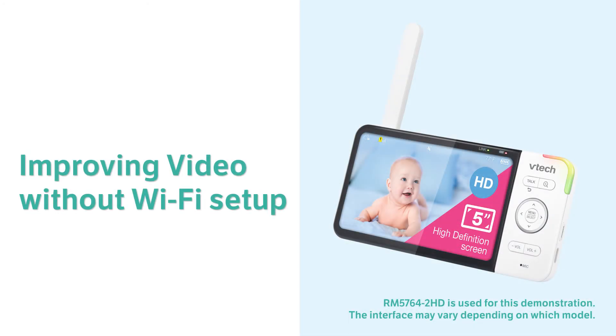Are you having trouble with video streaming or connecting the baby units to the parent unit in direct connection mode? Here are a few recommendations to help improve the performance of your video monitor.